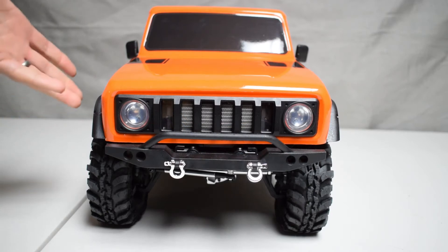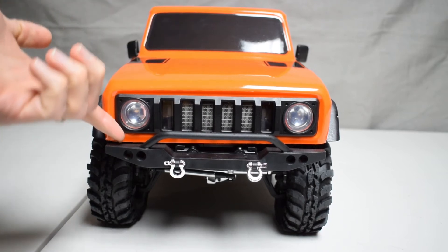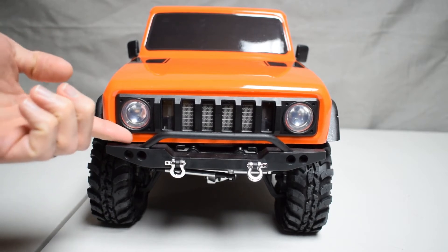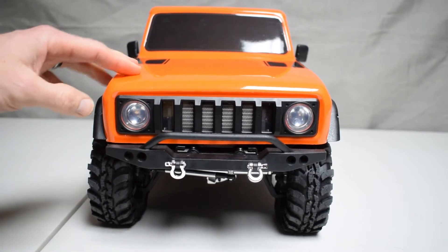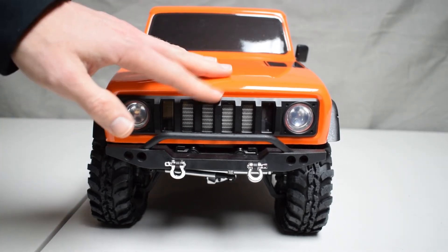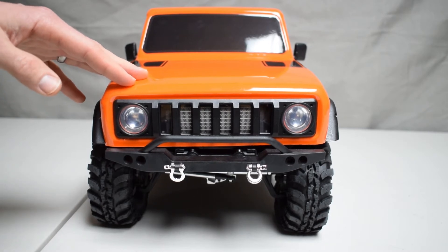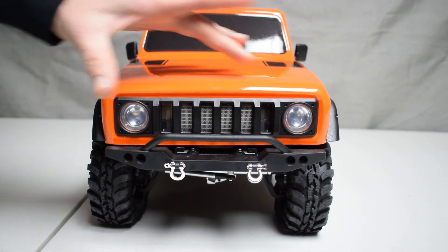There are a number of scale details included in this body: side view mirrors, a nice molded grille that's actually a bolt-on piece. As with the Gen 7, Red Cat Racing has been releasing 3D printing files, so you can print other grille styles from the Scout and simply swap it out. It's an interesting concept, and the fact that you can easily swap these out is an appealing aspect to this model.